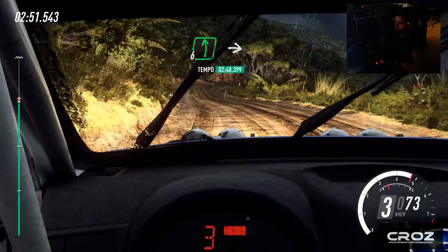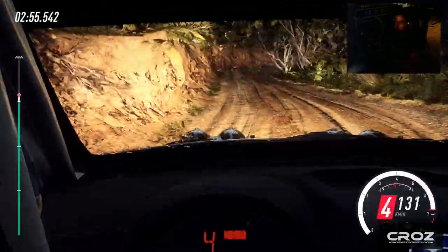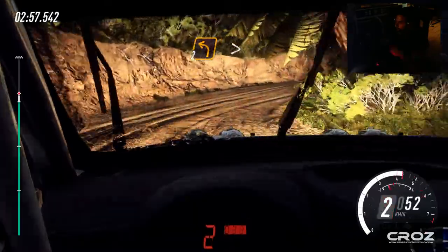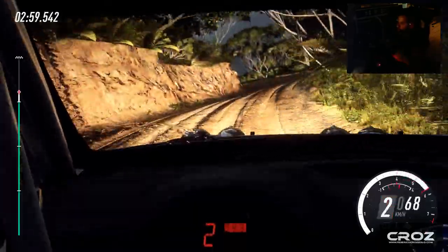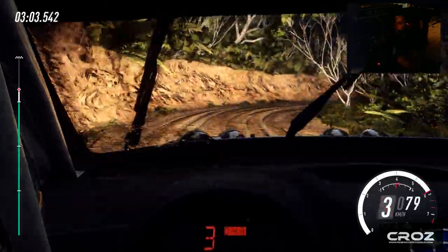And six left, into two right tightens, into two left tightens, into four right, opens over crest.